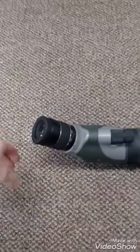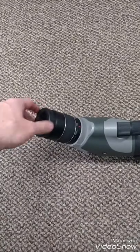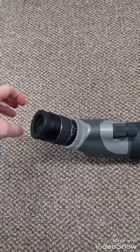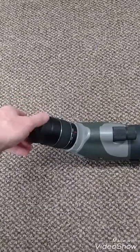Starting from the top down, you have your eye relief that screws in and out. I like that versus one that just pops out, because over time if you have pressure on it it'll go down — this way you have to screw and unscrew it.